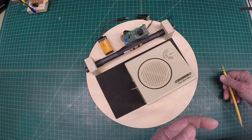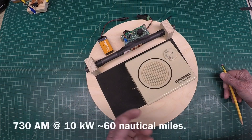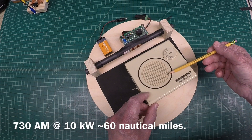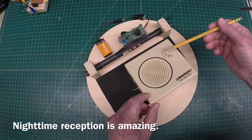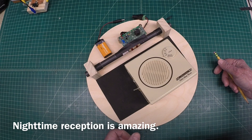So let's take it for a little test drive. We'll go to a station that's about 60 miles away, just using the radio itself. Then we'll use the ferrite rod through inductance to couple the two together, and then plug in the Q-multiplier and see what differences there are.